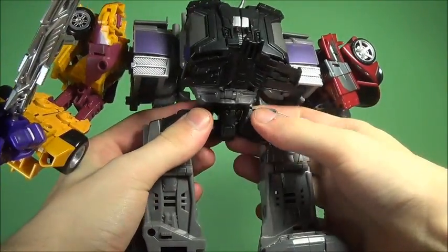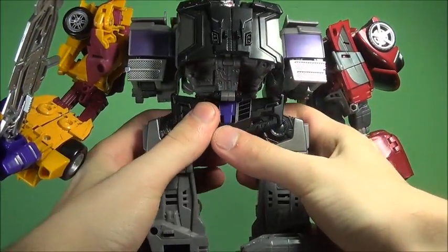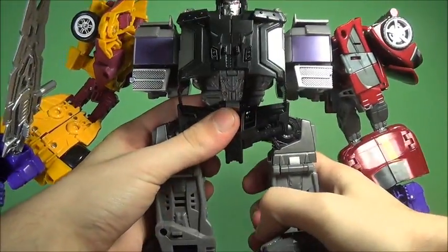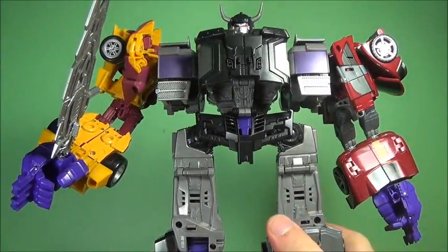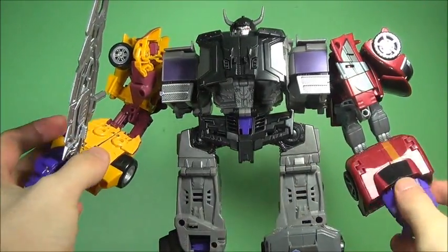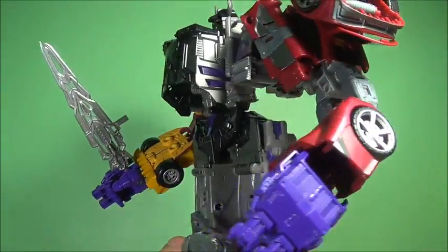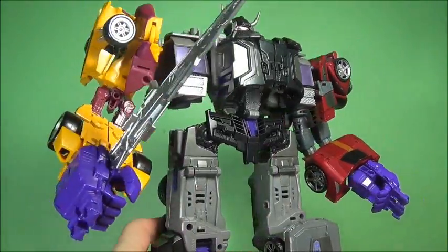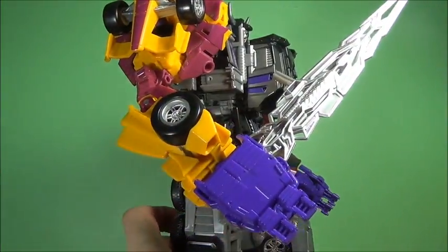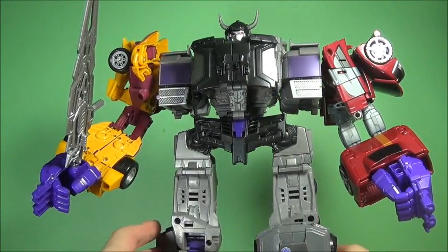It's definitely not my least favorite toy, I can tell you that. I still like it — I don't know why, but I still do. It doesn't come across that well on camera. I still say Superion is the better combiner, but there's just something I find kind of charming and pleasant about this.